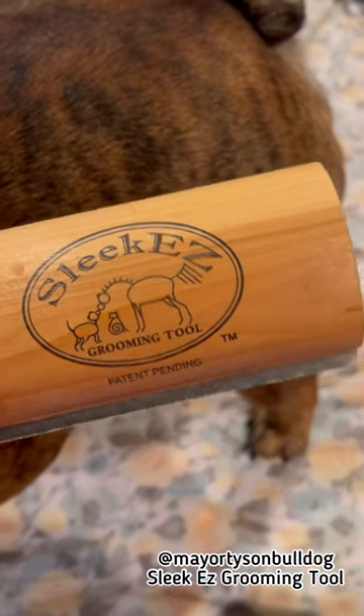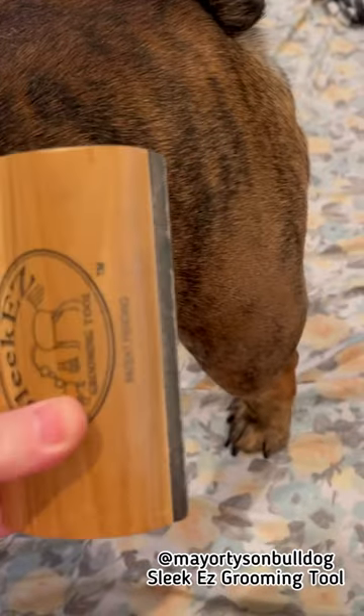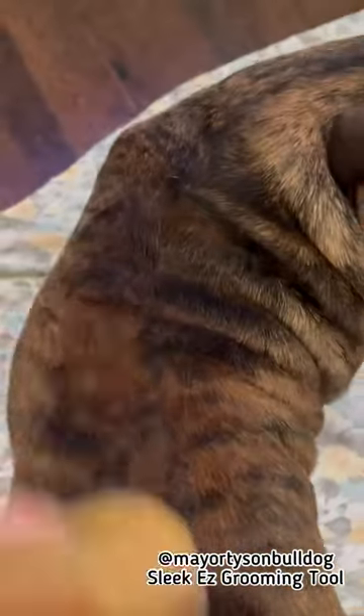This is something that we use to groom Howie with, at least once a week or so. It's called a Sleekies — this is what it looks like. It does not hurt him at all. Here Howie, turn around, come here, let me comb you. I just take this and literally go over him.